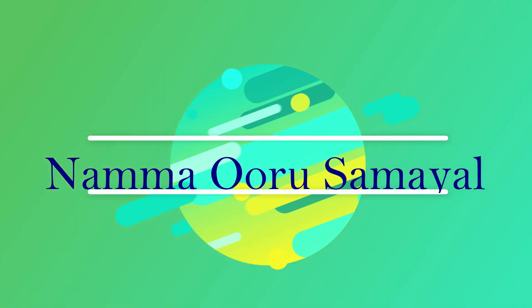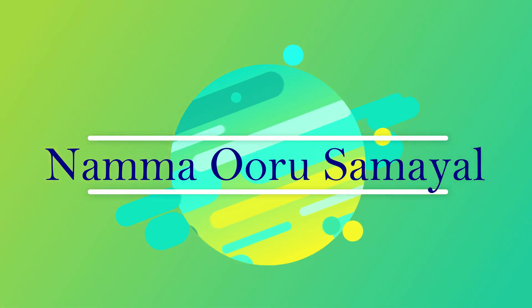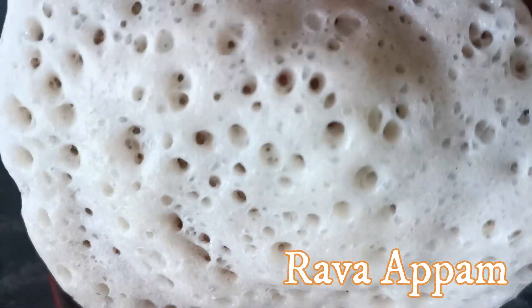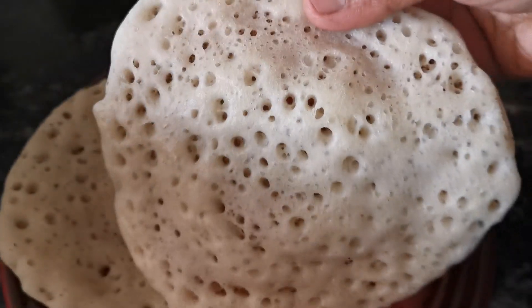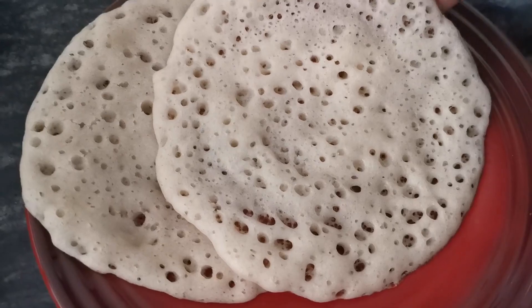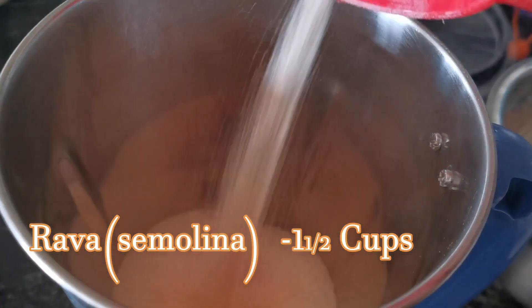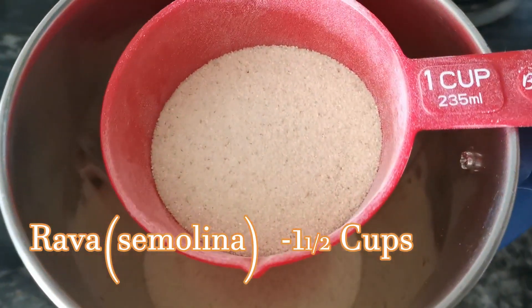In our first time, we will see how easy it will be to make a rava. I will add 1 cup of rava.